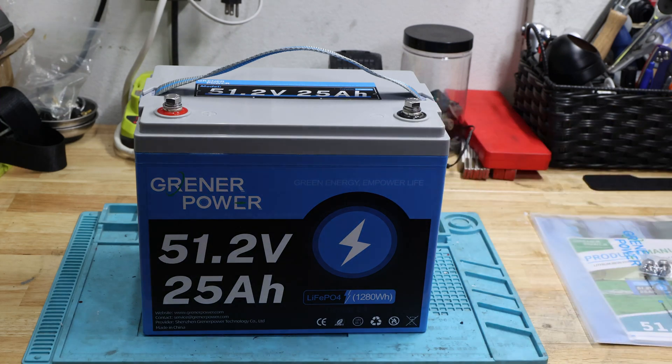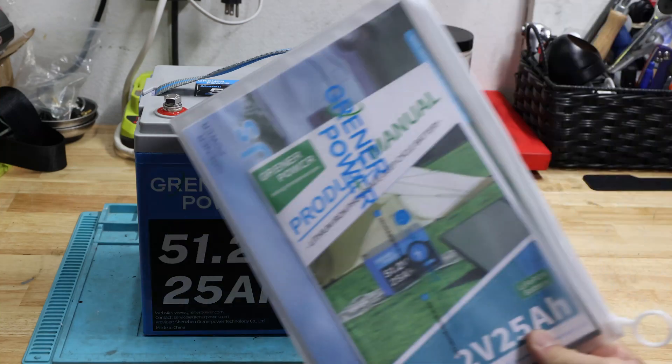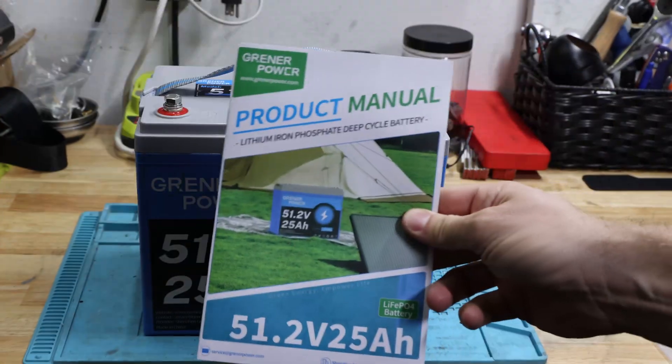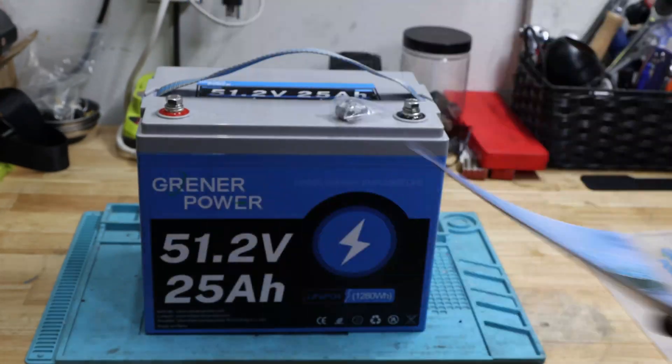What you see is what you get. You get two sets of M8 bolts, a nice little pouch, a product manual, and a service card.